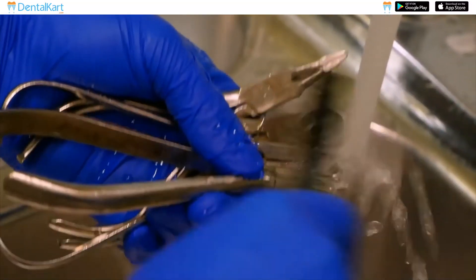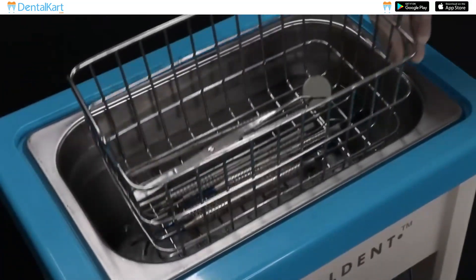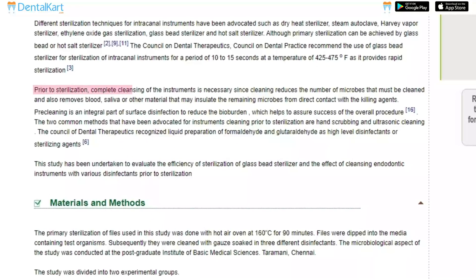Prior to sterilization, complete cleaning of the instruments by hand scrubbing or ultrasonic cleaning is necessary, since pre-cleaning is an integral part of surface disinfection to reduce the bio-burden, which helps to assure the success of the overall procedure.